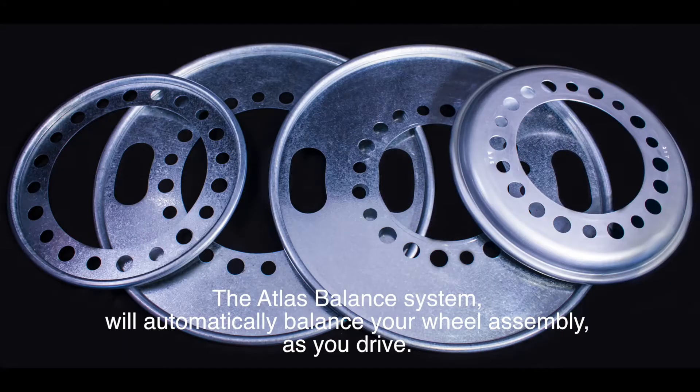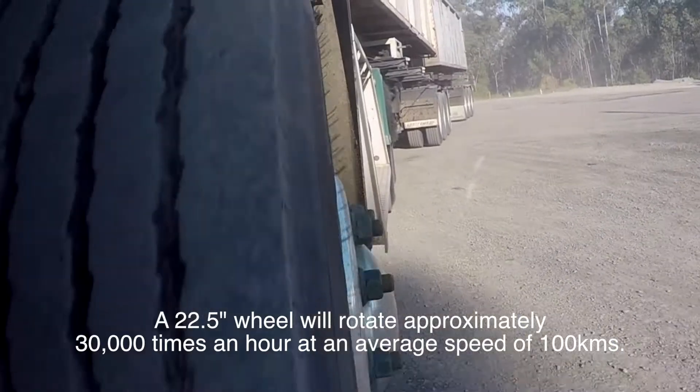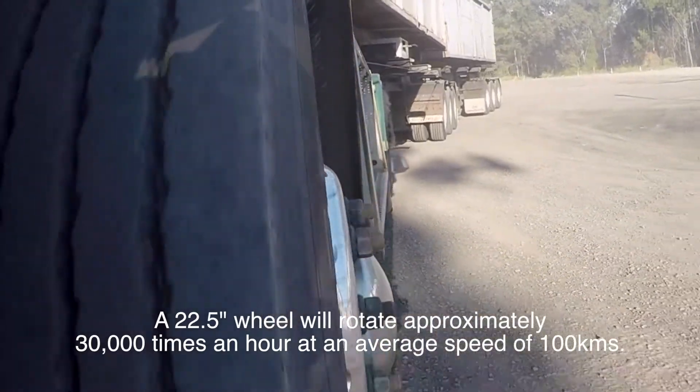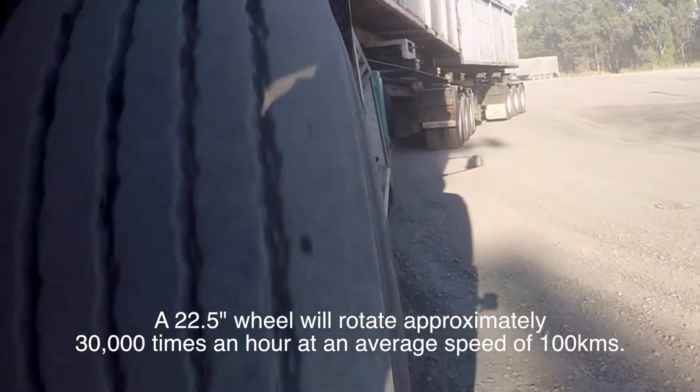The Atlas Balance system will automatically balance your wheel assembly, wheels and tyres as you drive. A 22.5 inch wheel will rotate approximately 30,000 times an hour at an average speed of 100Ks.